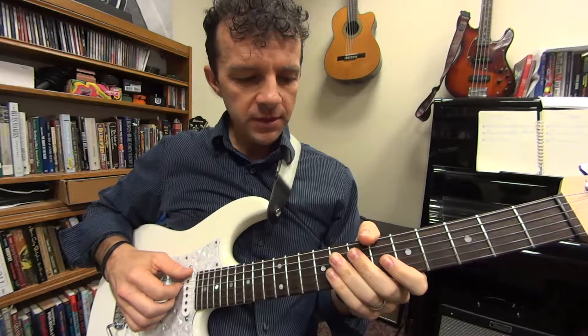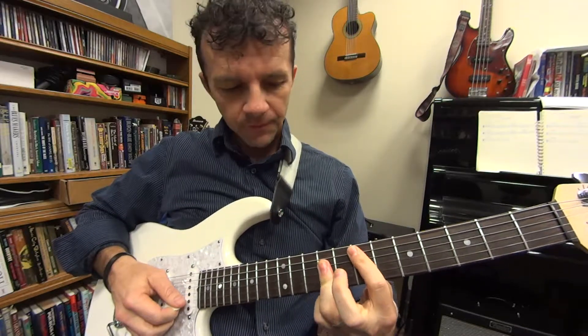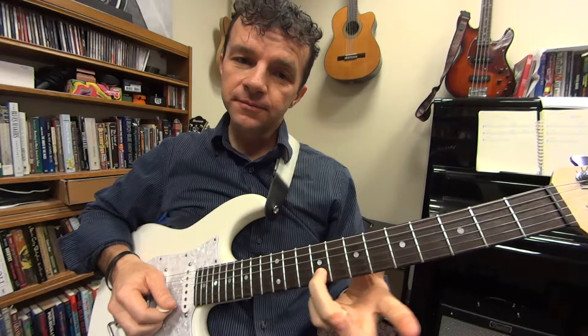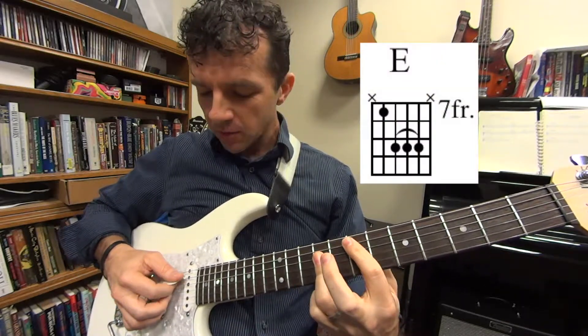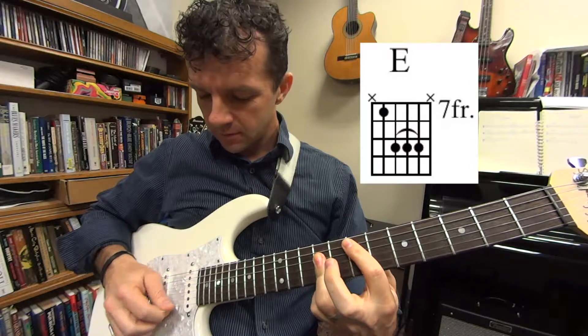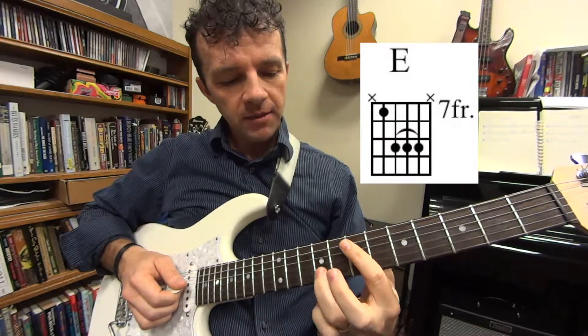With the first verse, we're going to play an E bar chord in the seventh fret. The melody note right there is a G sharp note. We're going to separate it where you just strum the power chord of the E first, and then you get 'Sometimes I Feel' right there on that G sharp note.